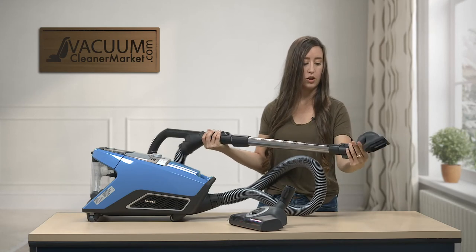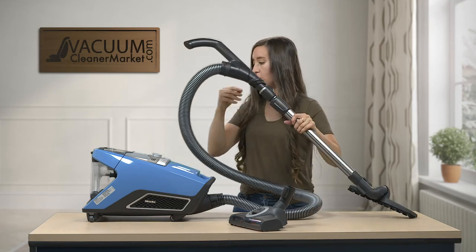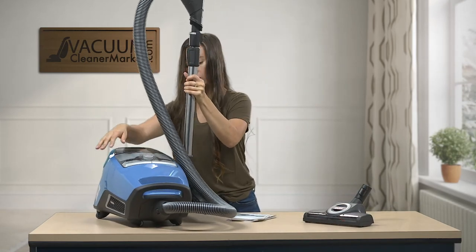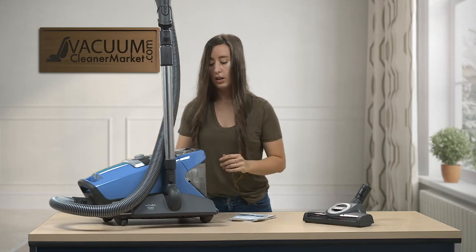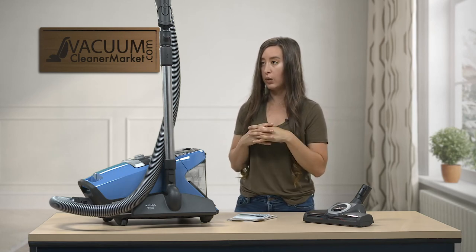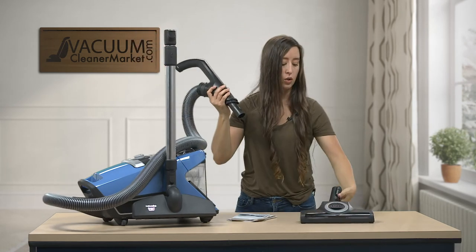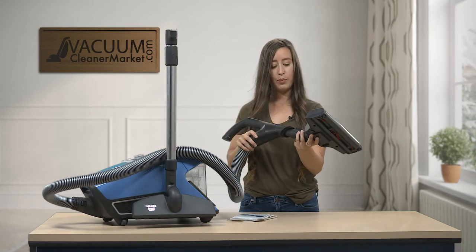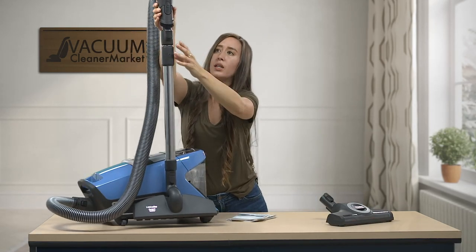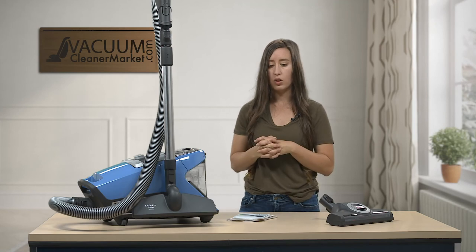This is the parquet flooring attachment that comes with your model — it has nice bristles for any and all hard flooring. If the phone rings while you're vacuuming and you don't want to turn the vacuum off, you can rest your cleaning attachment on the floor or use the reservoir on the backside of your canister to park it — a really nice feature. You can also attach any attachments directly to the handle, which is great for stairs or car cleaning. For cars, I just take off the wand and use the handle with the dusting brush and crevice tool.